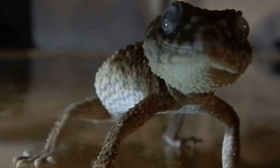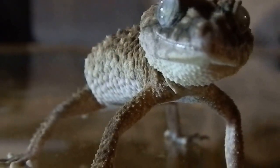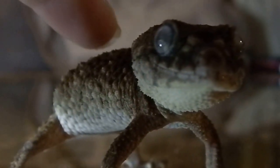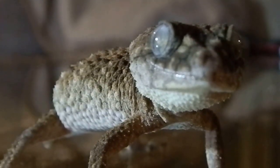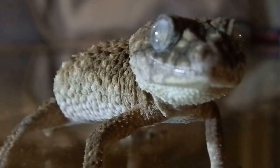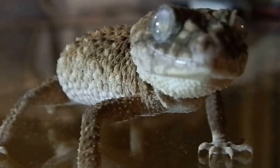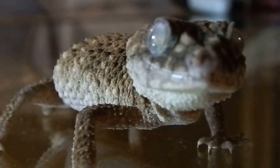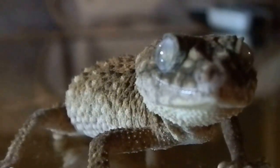They bluff. Here he goes. Rising up again. It's all a big bluff. So cute. Deflating. So that's classic defense mode of an Asper.